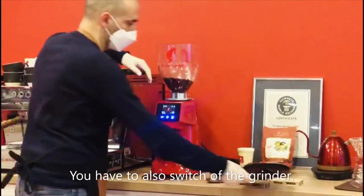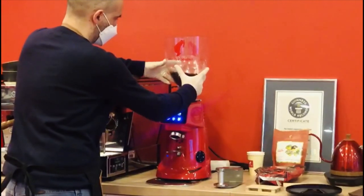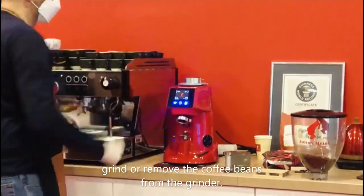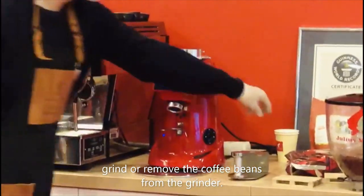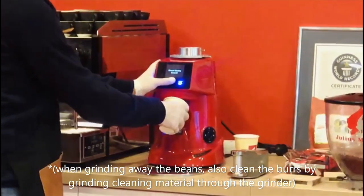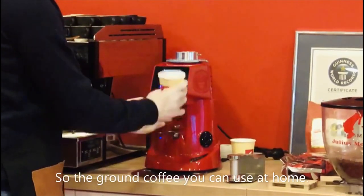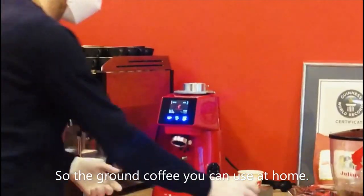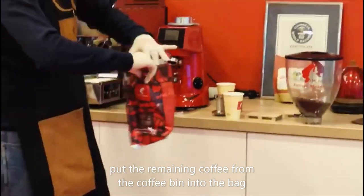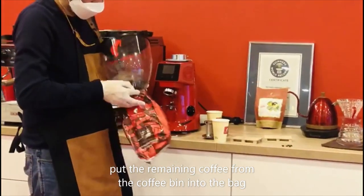What you should do with the grinder: you can also switch off the grinder, remove the bean hopper, and grind or remove the coffee beans from the grinder. The ground coffee you can use at home. Switch off the grinder and put the coffee beans into a bag.